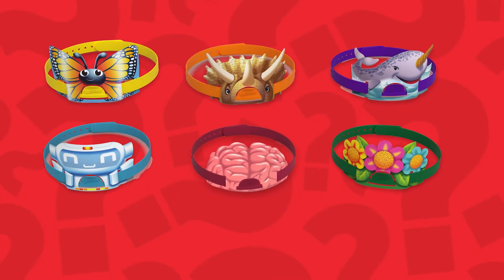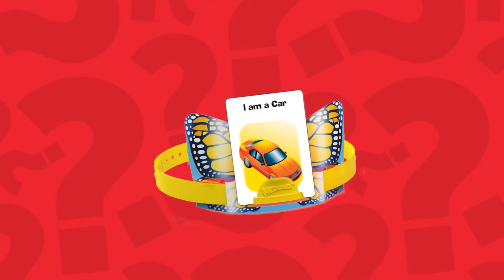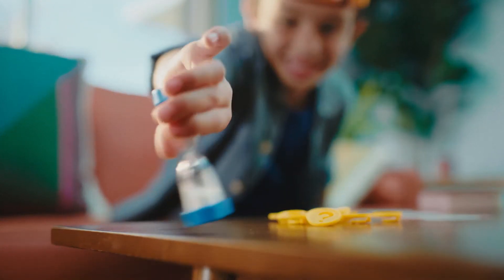Once all players have chosen their headband, everyone draws a card from the deck, and without looking at it, places it into their headband, like this. Flip the timer to start.